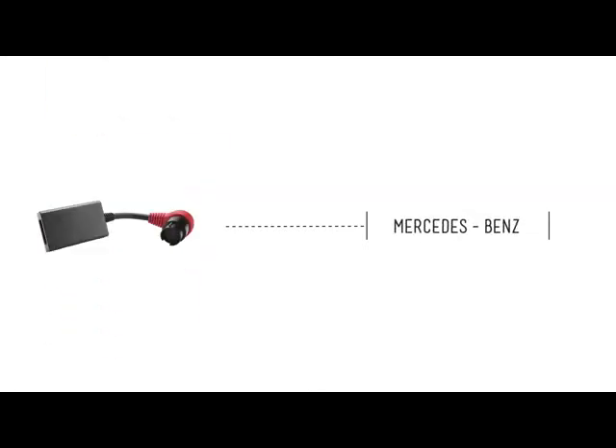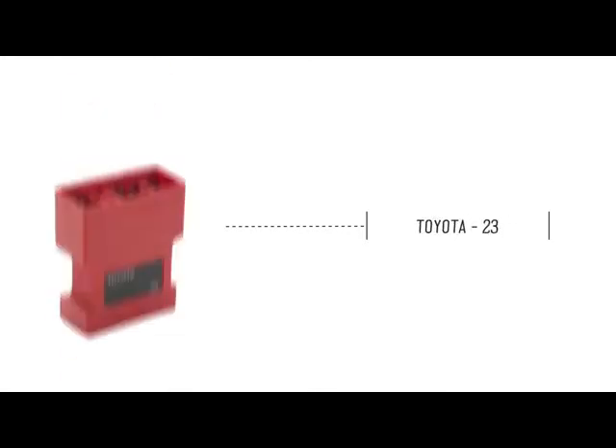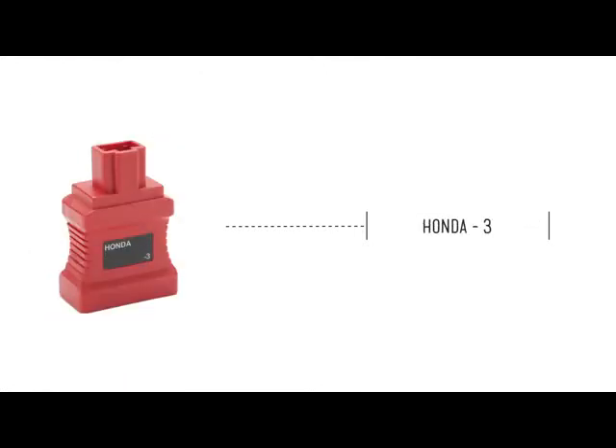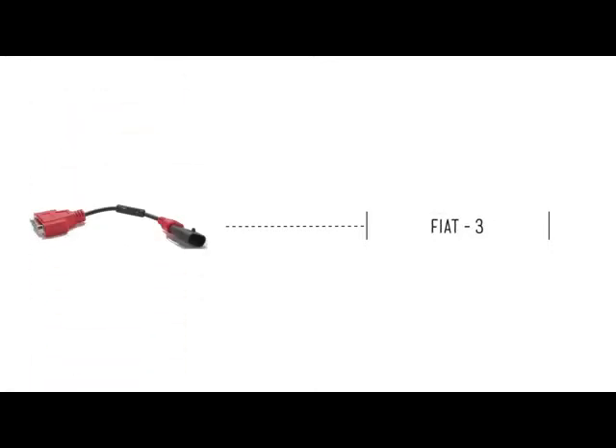The supported vehicle makes include: BMW, Mercedes-Benz, Chrysler, Toyota, Mazda, Mitsubishi, Hyundai, Honda, Nissan, GM Daewoo, Kia, Audi Volkswagen, and Fiat.